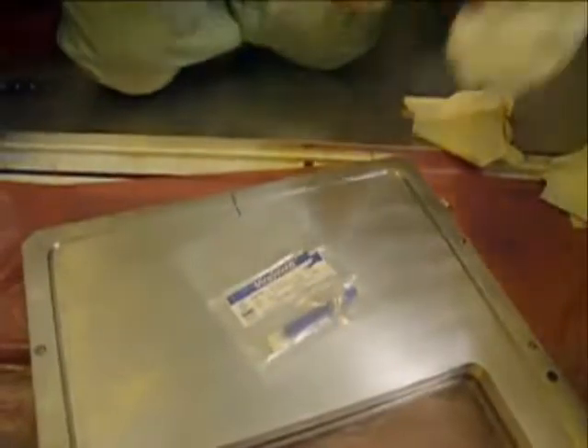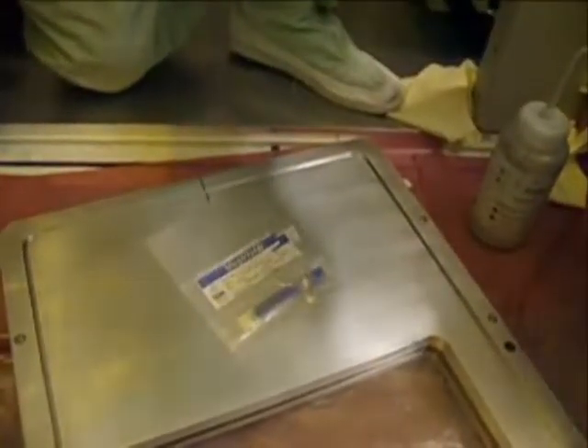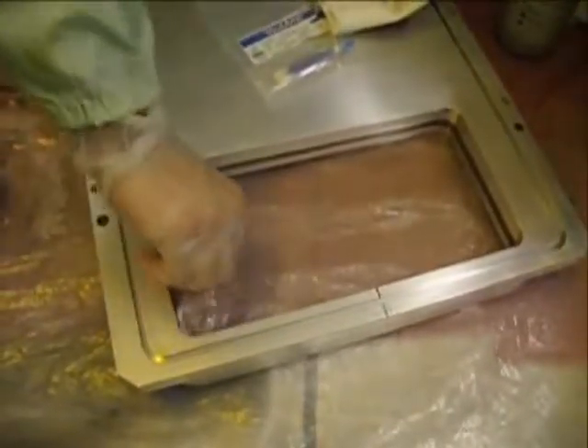Use a mirror swab to clean out corners, grooves, and other hard-to-reach areas. Begin by saturating the mirror swabs with isopropyl alcohol. The microfiber material of the mirror swabs will remove more contaminants from hard-to-reach areas, including O-ring grooves.